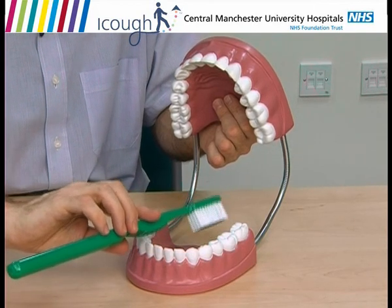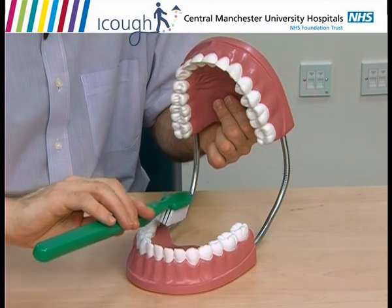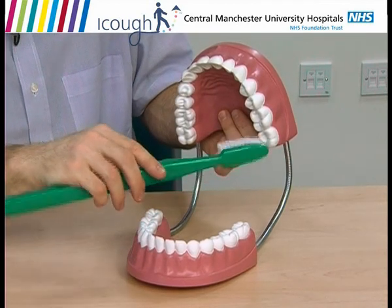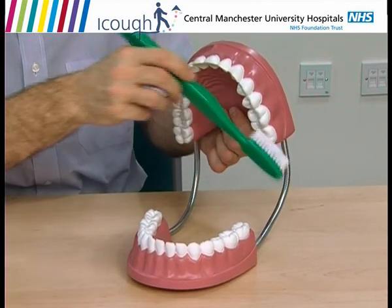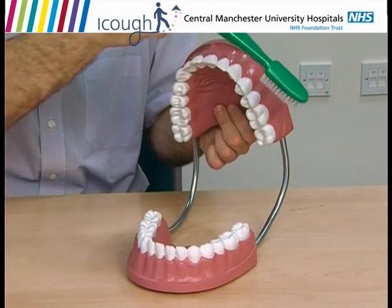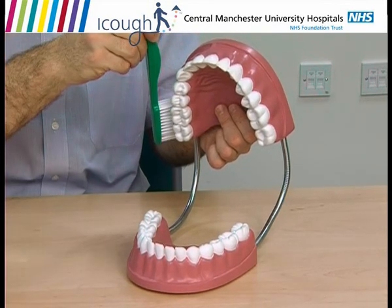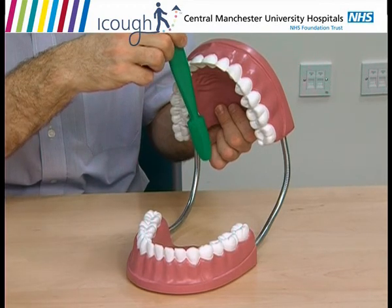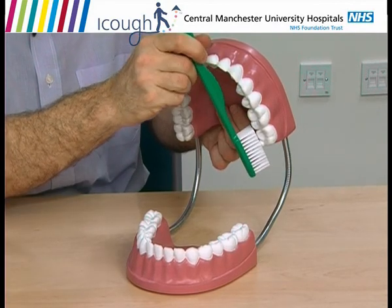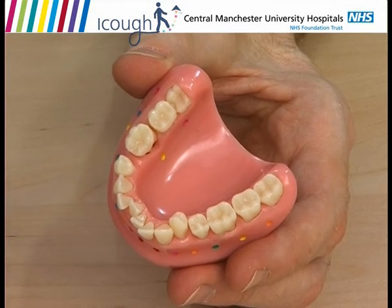This area is often missed and the bugs from these areas will build up quickly. There are three areas on the top teeth — very similar. There's the biting surfaces, the outside surfaces next to your cheek and under your lip, and the inside surfaces next to the roof of your mouth. Let's look at that in more detail. This is a more realistic model, similar to your mouth.